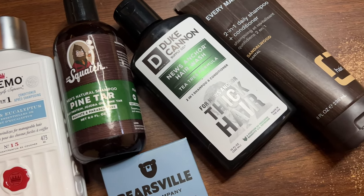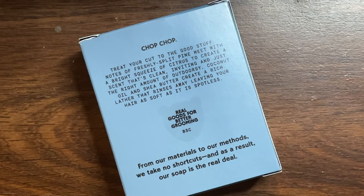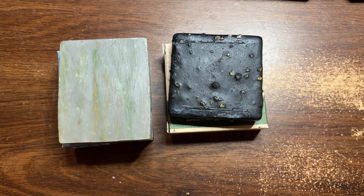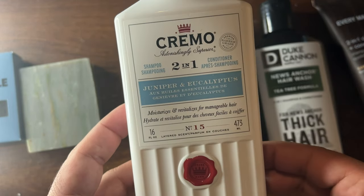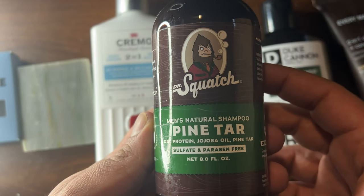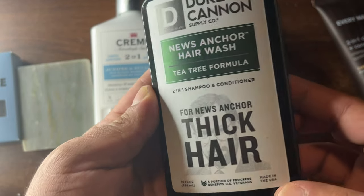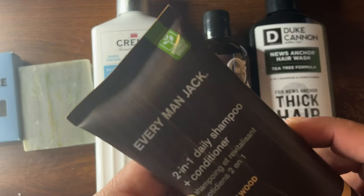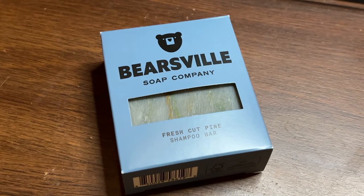The only negative I can think of is that it is a small five-ounce bar and it costs $11.50 on their website, so I'm left wondering how long it's going to last. Price-wise, in my opinion this is not the best value — I can buy other high quality men's shampoos for a better price. The real test will be seeing how long it lasts. I think I'll make a short in a few weeks and update you on exactly how long it lasted.